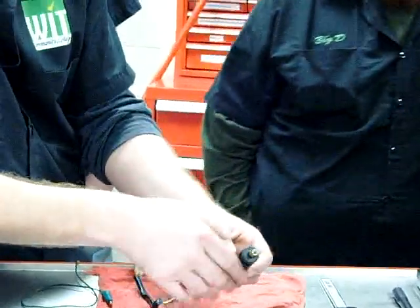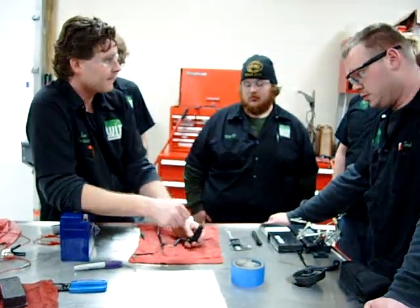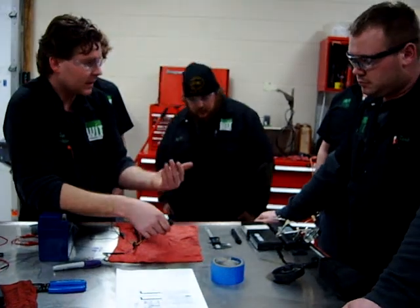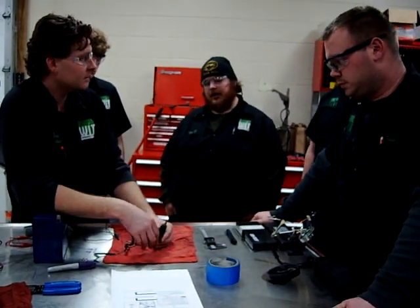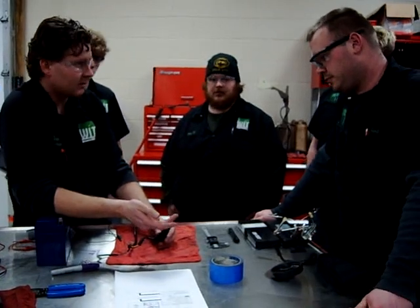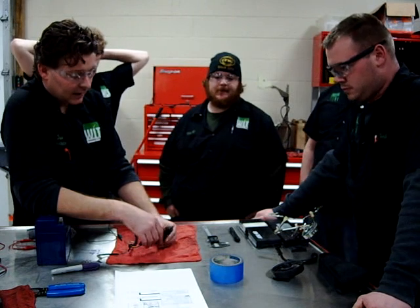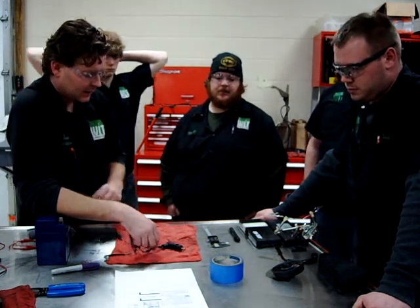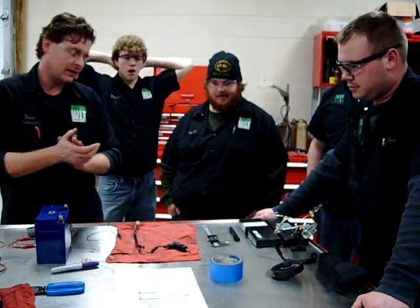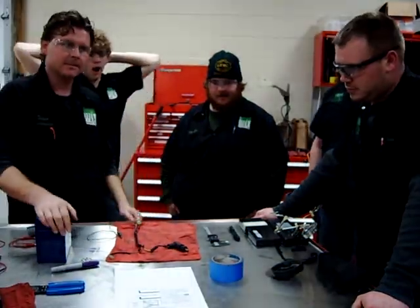If this thing, for some reason, stuck in the down position, what would the customer's complaint be? Hard starting. And if it does not work and stays open, what's the customer's complaint going to be? High idle, rich, fouled plug, slow performance, and so on. That's how you test one of these automatic starters for all your Taiwan, Yamaha, Honda — whoever uses one. They're all tested the same way.